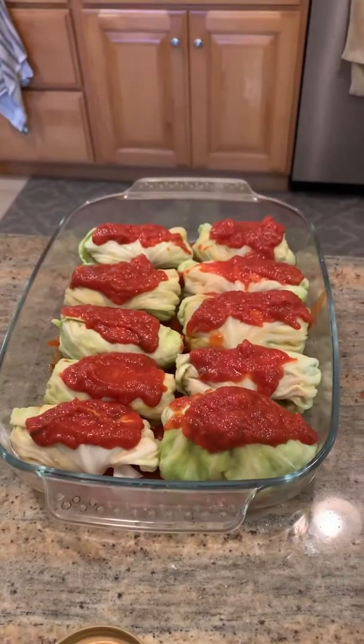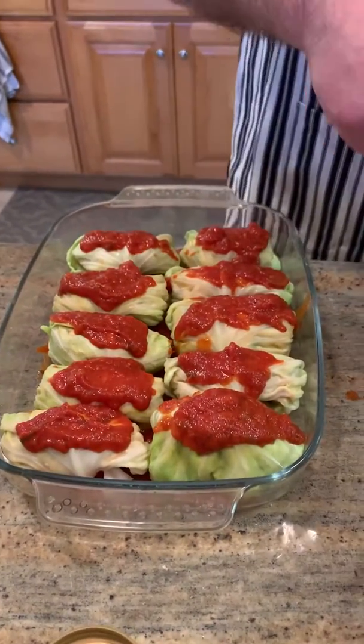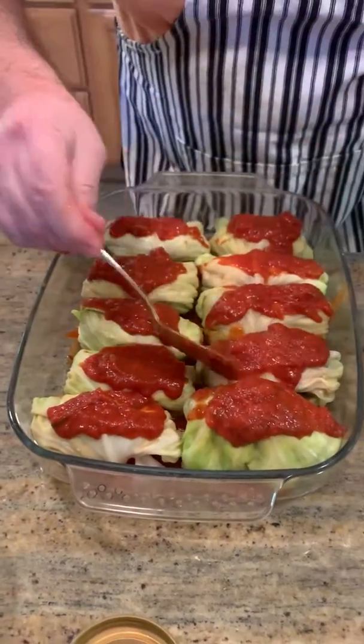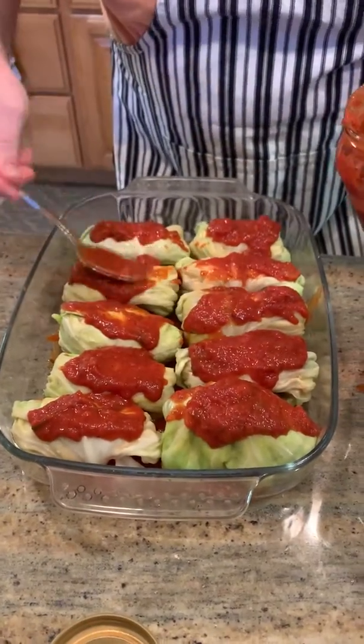Just a little bit on each one — that's all we're going to do there. And then, well, you know, this guy looks just a little bit less — there we go. I want to make sure everyone gets the love here, you know.